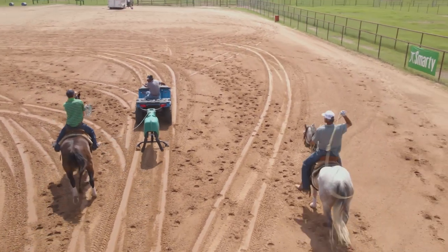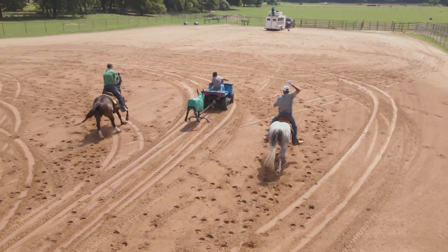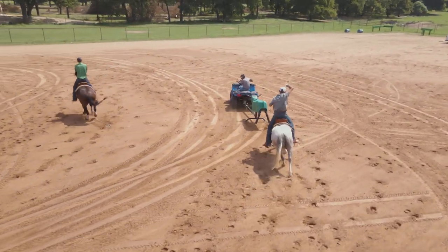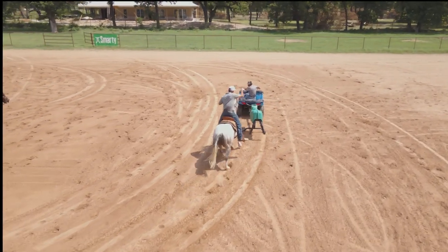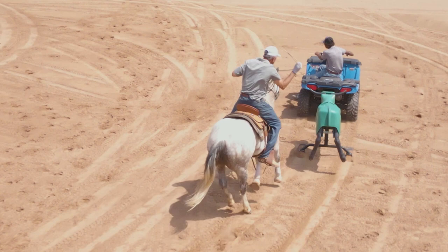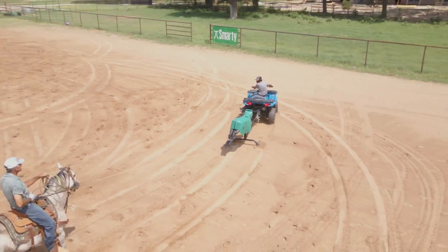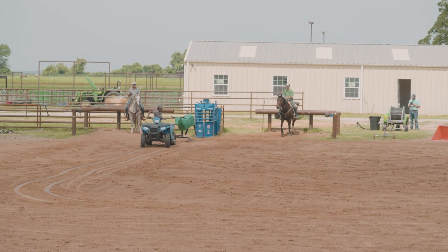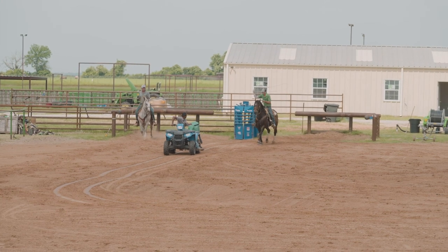I will caution you — when you get to a speed where it feels like the wheels are falling off, your roping is off, and your horse is getting a little hot or losing it a little bit, slow down. Back it up. If thirteen miles an hour is the speed where you're kind of losing it, you and the horse back off to twelve and work on eleven and twelve, then inch your way up to thirteen and fourteen.